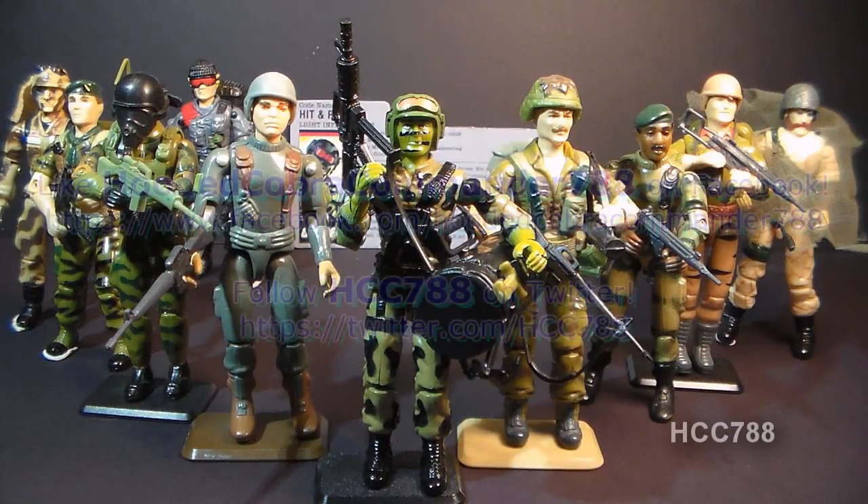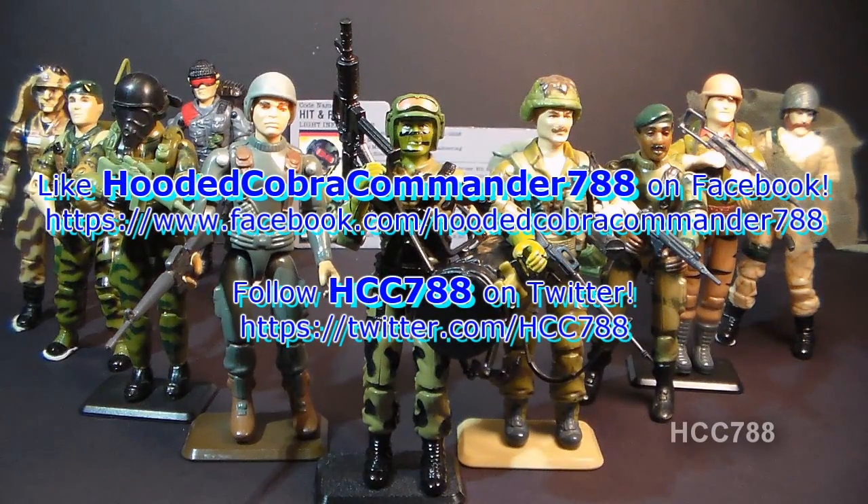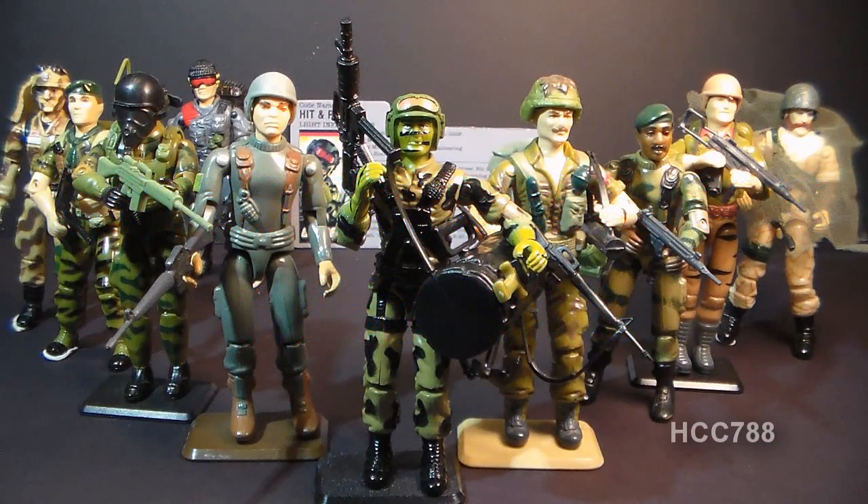That was my review of the 1988 G.I. Joe Light Infantryman Hit and Run. I hope you enjoyed it. If you did, don't forget to like and subscribe — I've got a lot of great new G.I. Joe toy reviews coming up. Don't forget to like me on Facebook and follow me on Twitter, where you get updates you don't get anywhere else. Thanks for watching and I'll see you next week with another vintage G.I. Joe toy review.